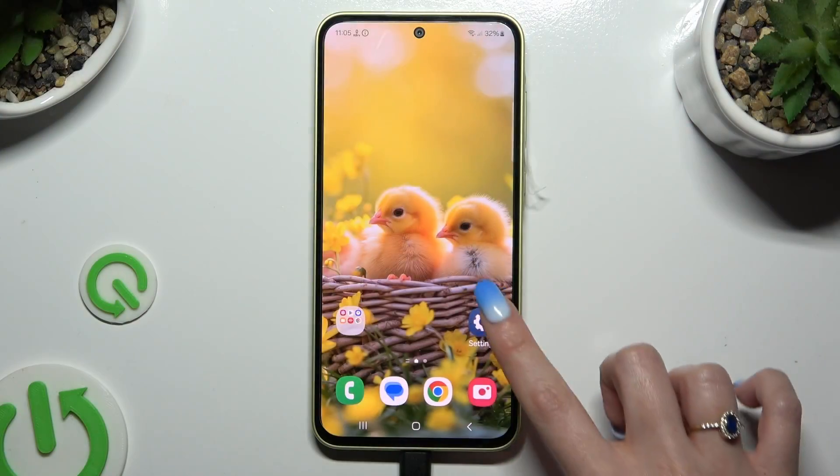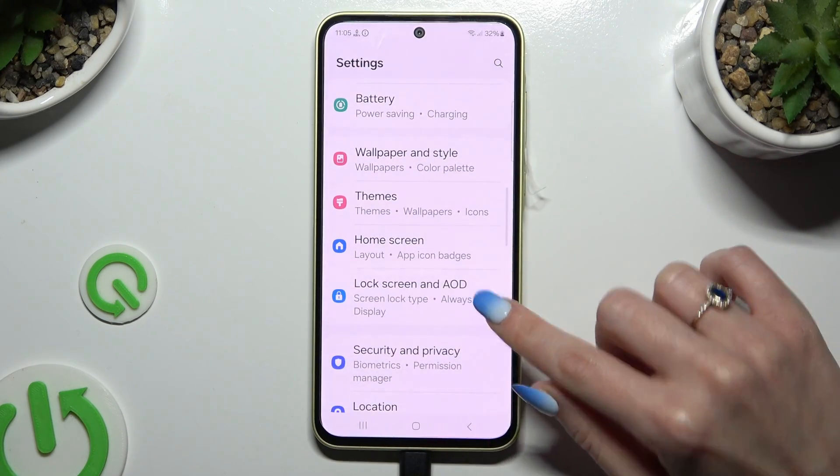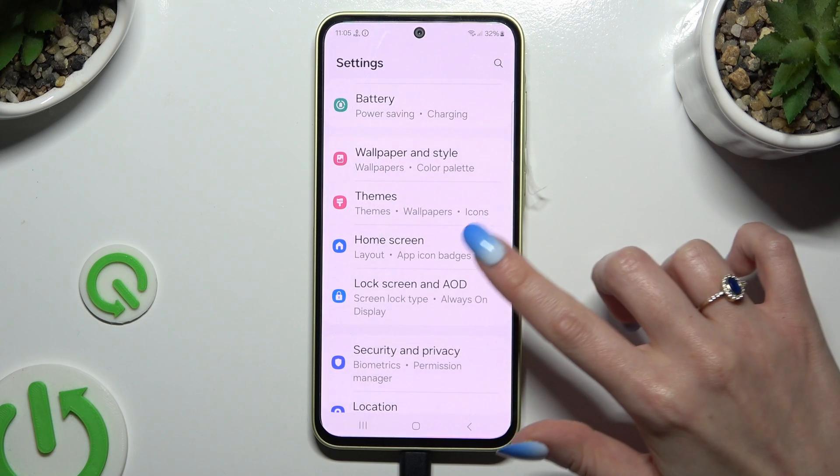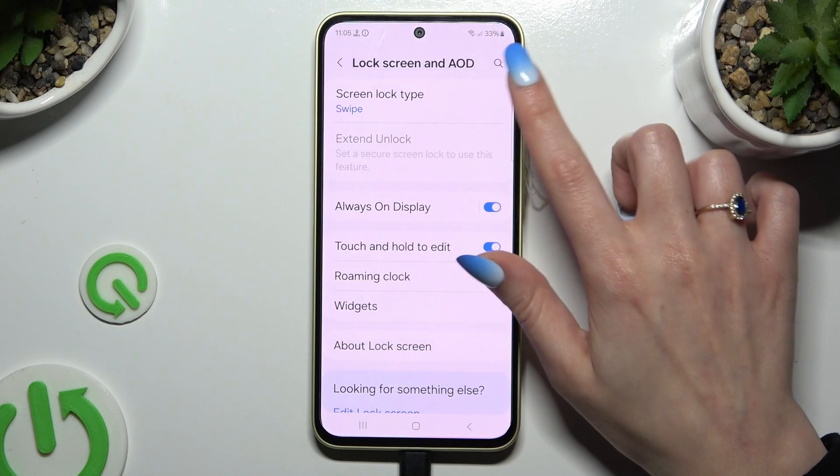Begin by opening settings and scrolling down to access lock screen and always on display. Following that, click on screen lock type at the top.